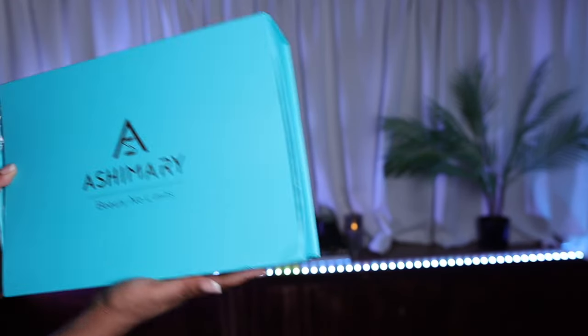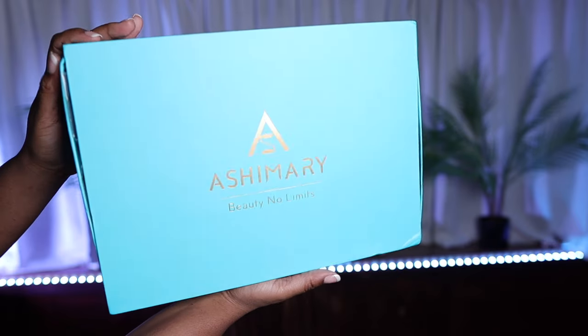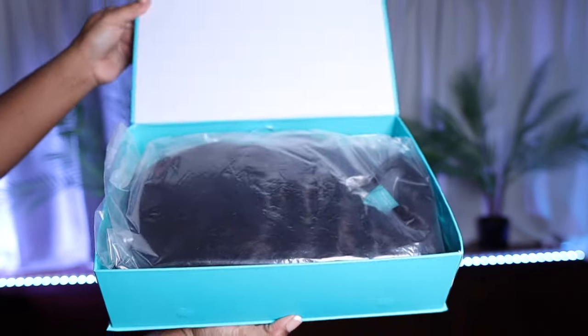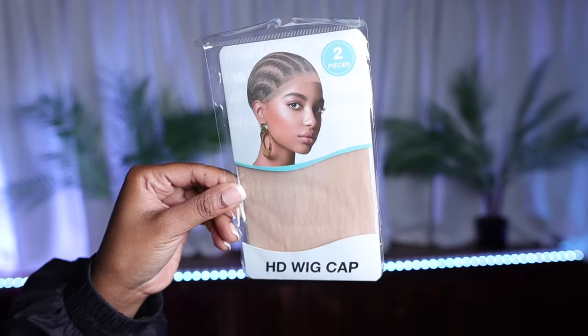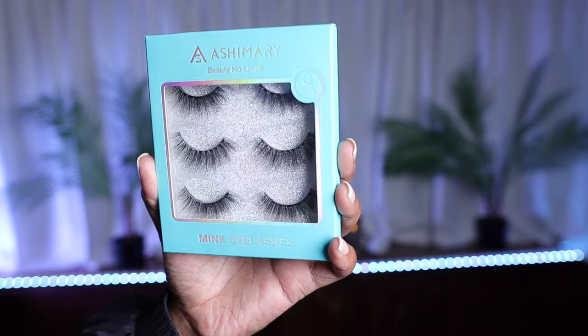Hey girlies, it's your girl T and I'm back with another video. I'm super excited because we're working with a new hair company today and their name is Ashy Mary. Off rip, I love their packaging — it was A1, it felt very luxury. They put the goods in that box.